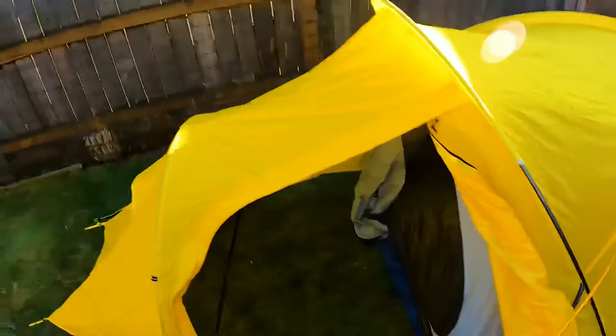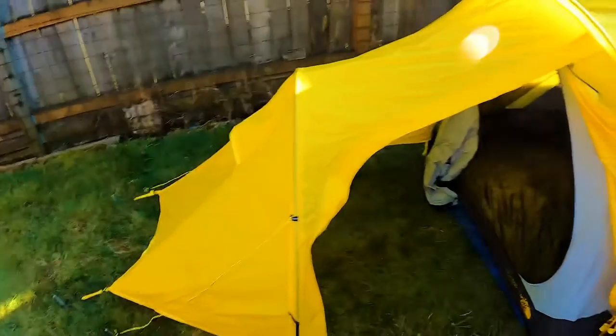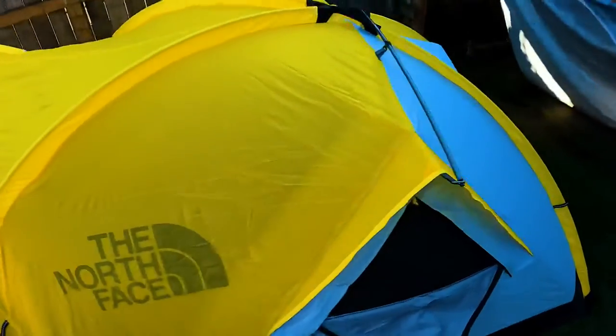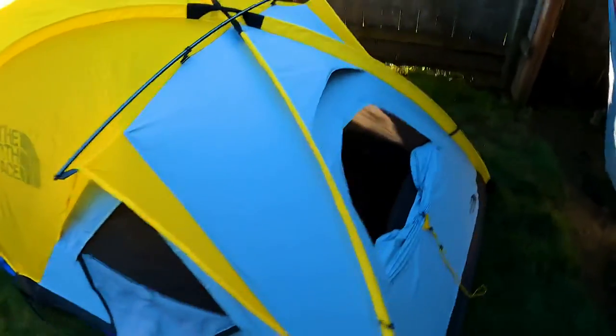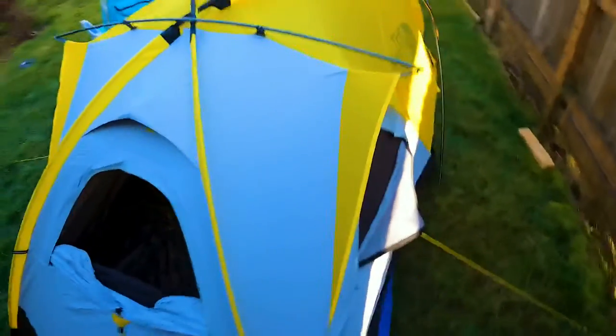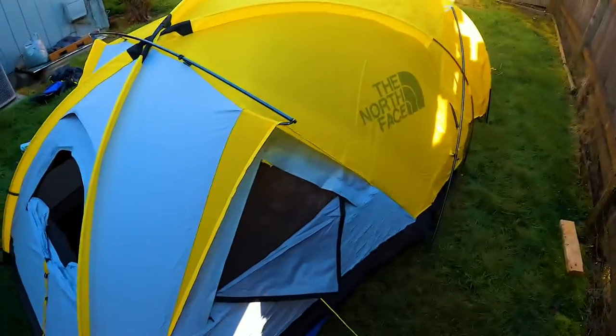Yeah, this is a nice tent. I believe it's a four-season. Just did a quick little setup on it, it's pretty nice. I'm surprised I got this on clearance at Sierra's for I think $150 — I think they retail for like $500 though.